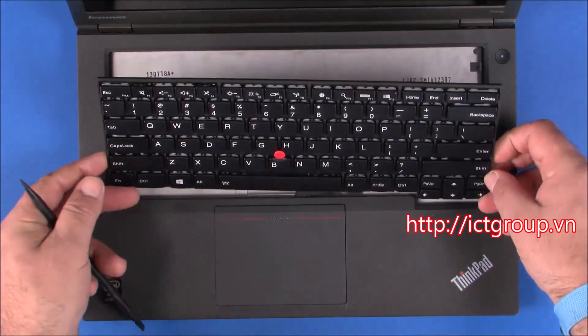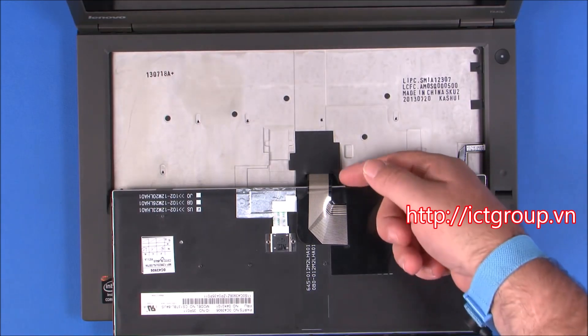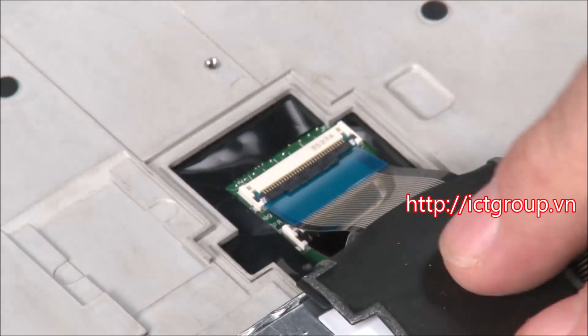Lift the back of the keyboard out of the frame and turn it over to access the keyboard and track point cables. Gently peel back the rubber cover and disconnect the cables.